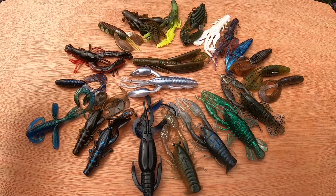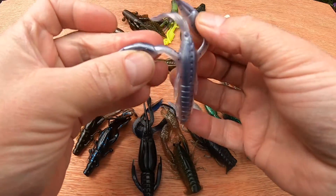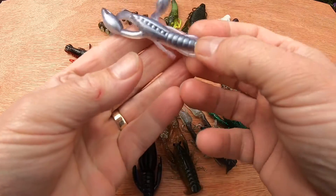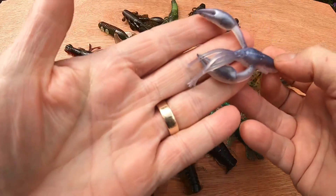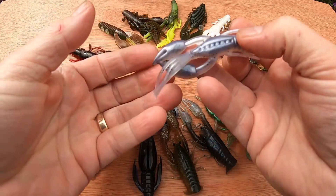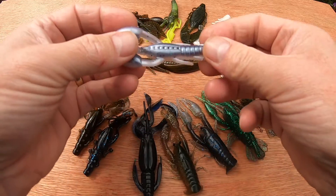Then you have your floating claws — big bobber claws that float. These are designed so the craws stand up like this, so you're dragging along the bottom or just hopping up and down a little bit. You're not doing lift-lift-and-drop; you're keeping it more like six to twelve inches away from the bottom, dropping it down and dragging it along. I call these stand-up craws.